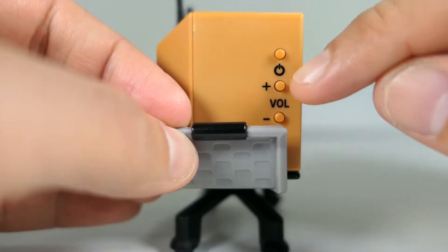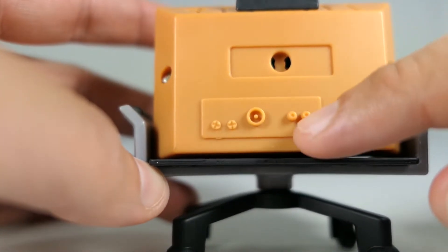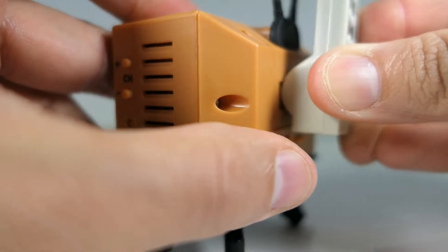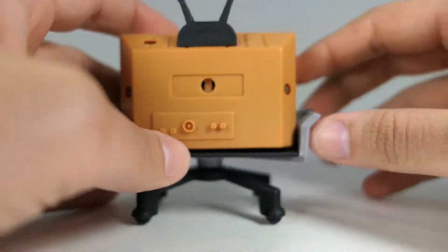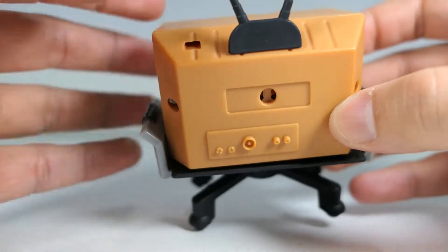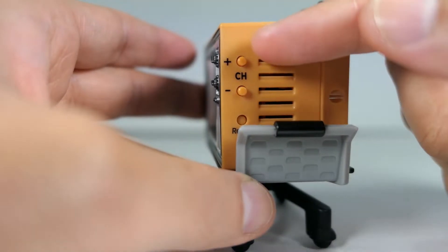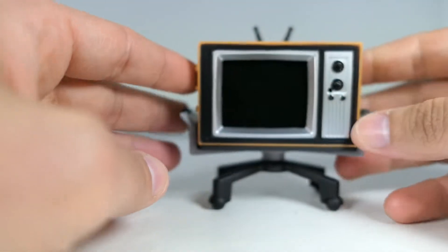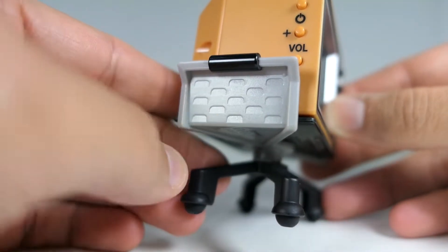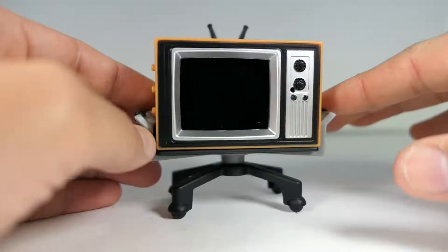Coming to the side of the TV you can see the power button and volume up and down. On the back you even have fake ports for the AV outlets and the power cord, which is a really nice touch. That's also where the little hole is to plug in and store the remote. You also have the antenna up here, and on the top there's a little hole which I'm assuming is the speaker hole. The other side has channel up and down as well as the reset button. The stand is pretty basic gray plastic, but there's nice detailing with textured pieces and little black handles.